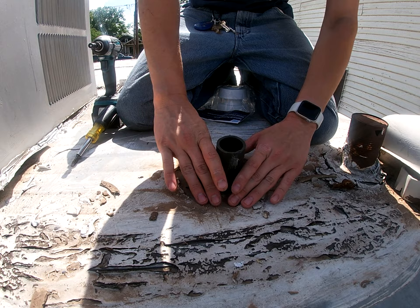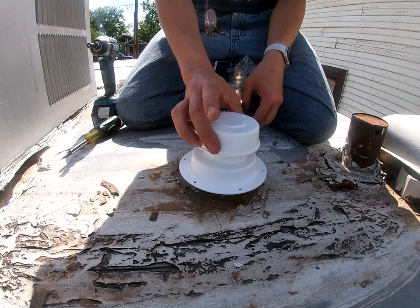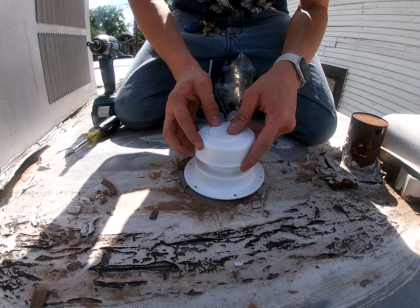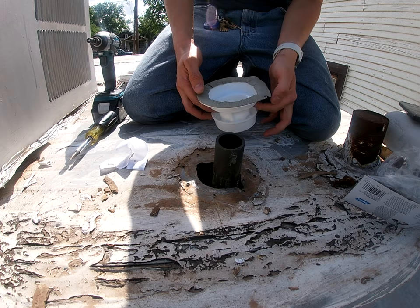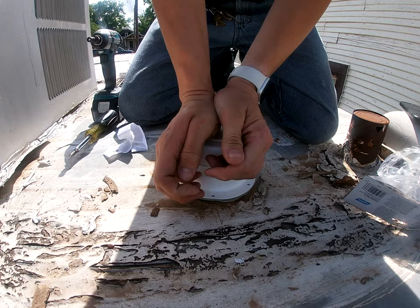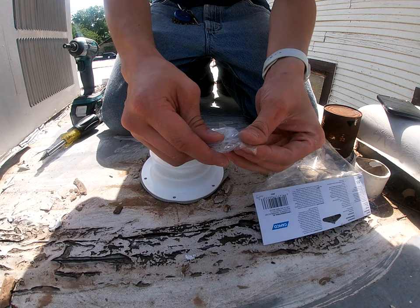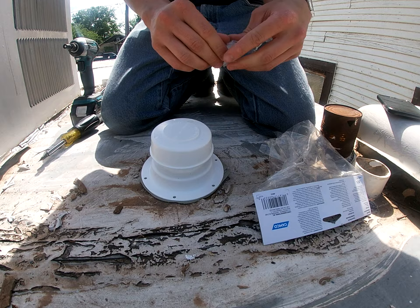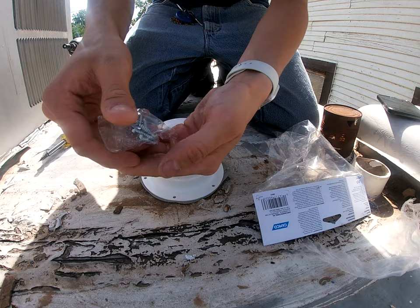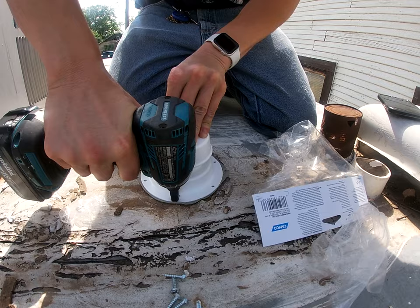That's pretty much cleared up now — you might be able to get a good seal around that. So now we just need to make sure that this is going to cover that. It covers it pretty well, I just need to put a little pressure when I'm actually screwing it down. I went ahead and put the sealant that came with the device on it, we'll go ahead and stick it over it, push down. Got that pushed down, we'll get the bag of screws. Hopefully these are quarter-inch screws because that's the only bit I brought up here. It's like a glove! I'm going to do a star pattern just to make sure it gets a good seal all the way around.